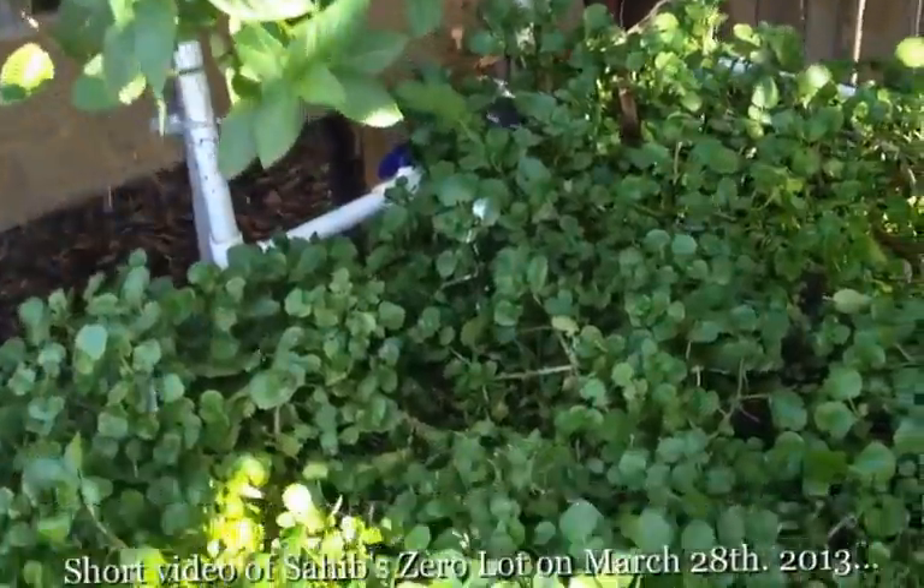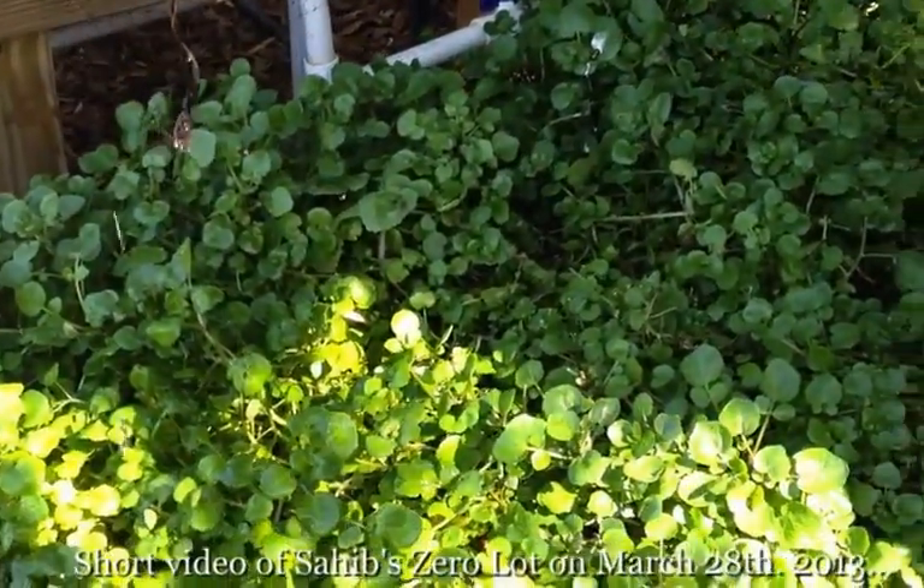Here we have watercress below. This was a media bed, this was a raft, then we turned it into a media bed.